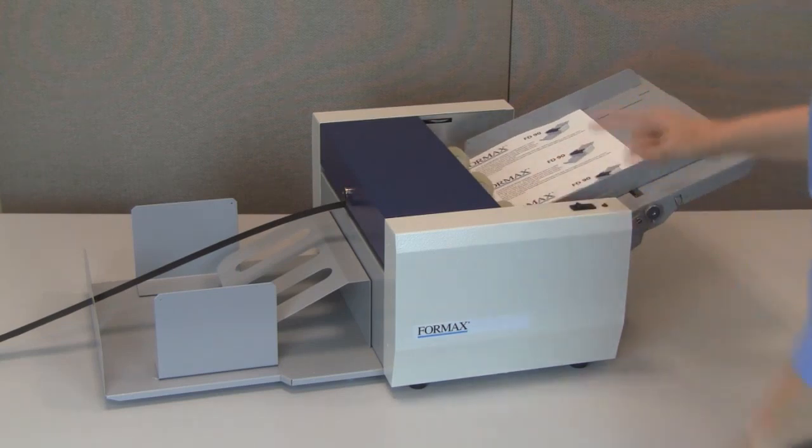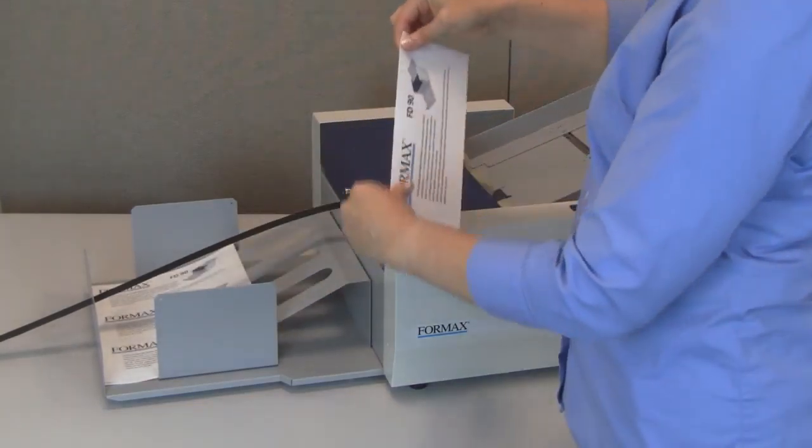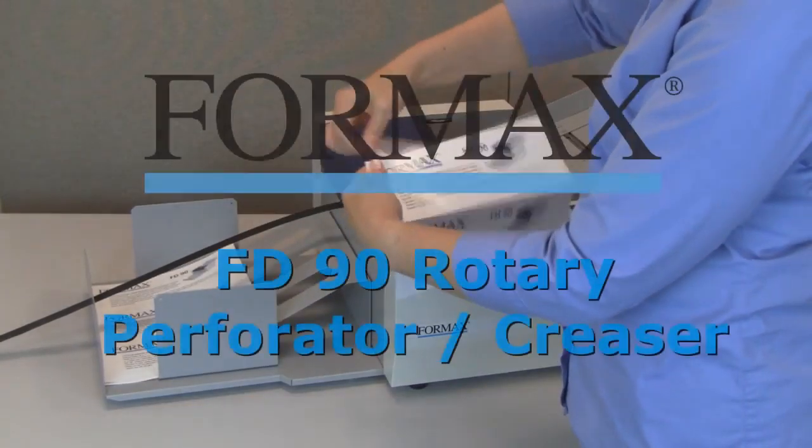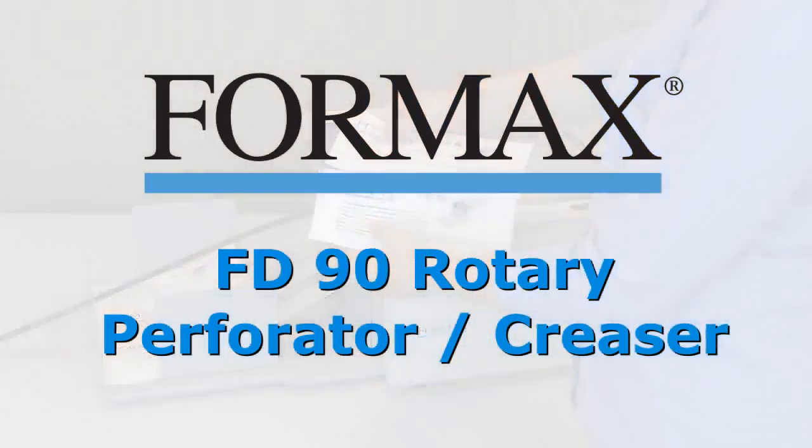In addition, optional micro-perforating wheels are available for finer perforations. The Formax FD90 Rotary Perforator and Creaser — ideal for on-demand digital print finishing. The FD90.